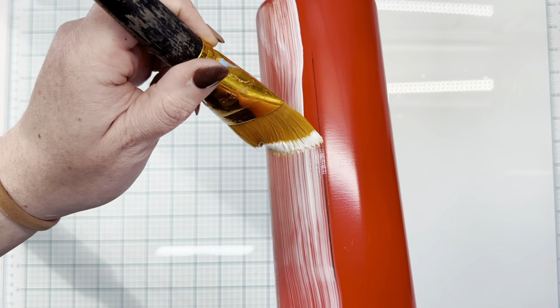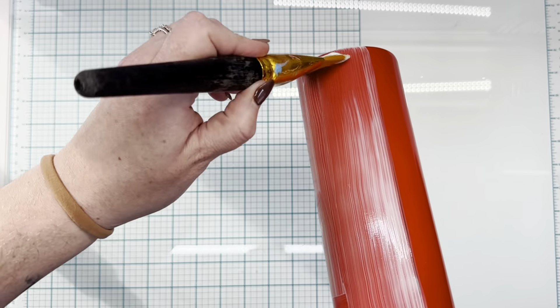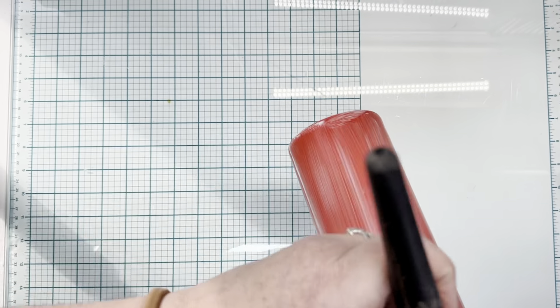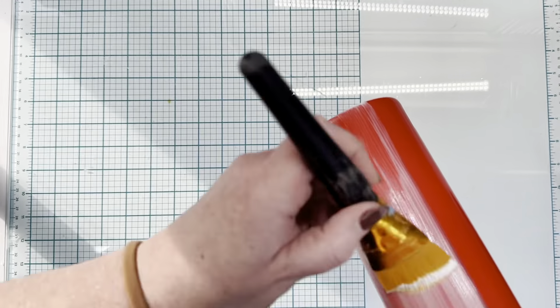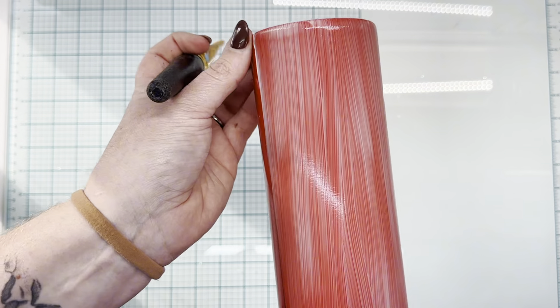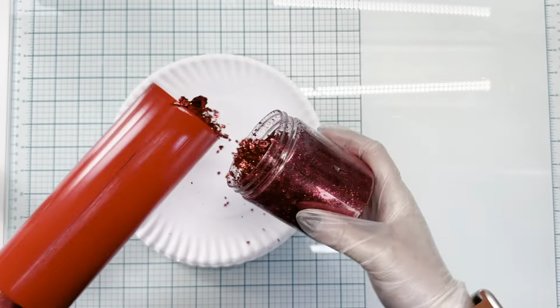Once the glue is completely streak-free and there are no globs of glue, I'm going to hit that with my heat gun until the glue is completely clear. If there are any white spots of glue, that means the glue is not dried and your foil is not going to stick to the cup. I would also be cautious when you're using your heat gun to make sure that you don't get it too close to the glue because it will bubble up, and that does show underneath the foil as well. So just be cautious of that.